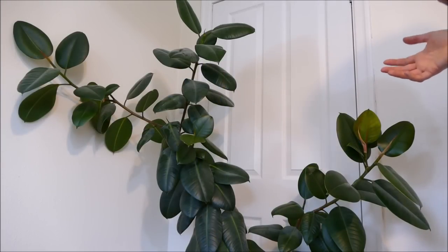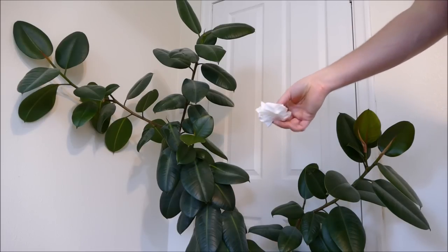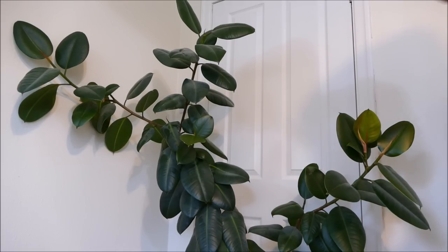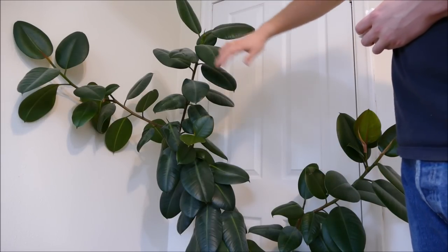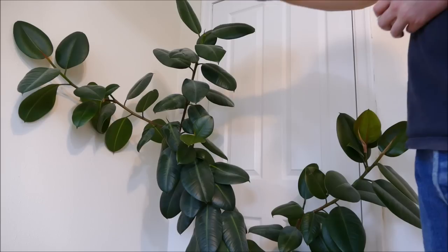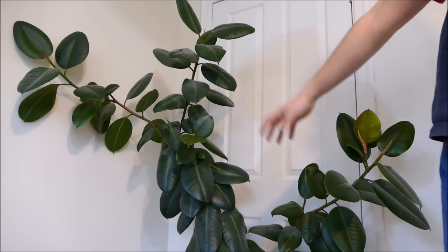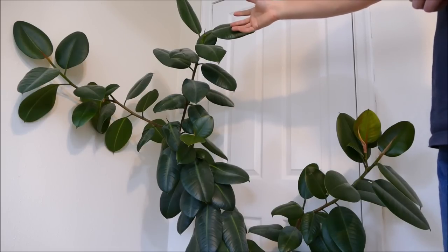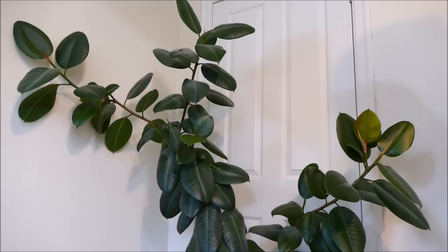I'm going to start off with dusting whilst it's still dry. I'm going to use some toilet paper but you could use a dusting cloth — it doesn't really matter — something that's quite gentle on the leaves. I'm going to start by rubbing off all the top surfaces, starting at the top and working my way down. The reason for that is if you dust the bottom first and then work your way up, the dust from the top leaves will fall down onto the bottom ones and you'll just have to do things twice as much.